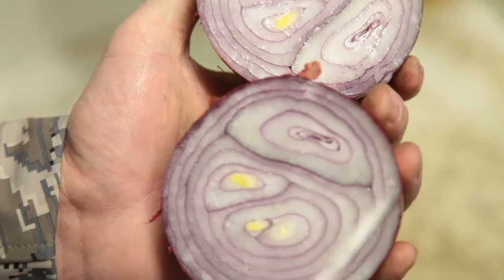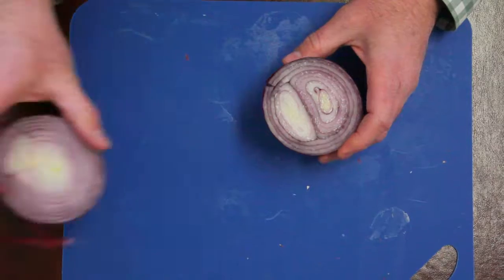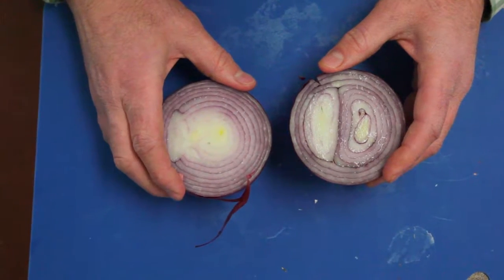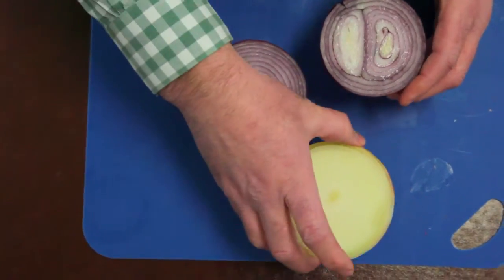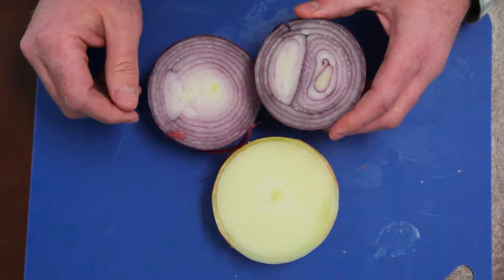Double centers, which are multiple hearts in onions — a single centered onion versus one with two centers or possibly three or four centers. Centers in onions are not a grade defect. The only time single centers come into play are where onions are contracted with a certain percentage of single centers.